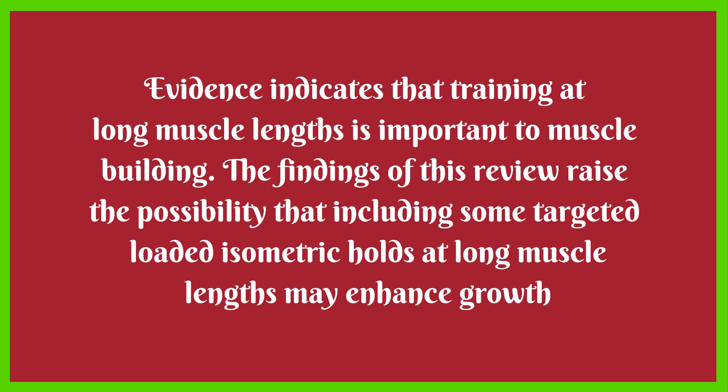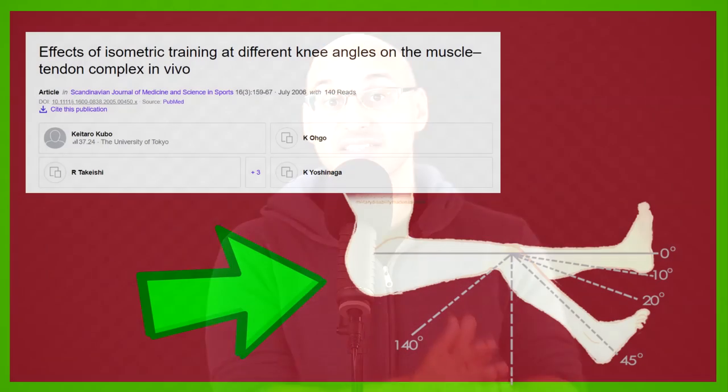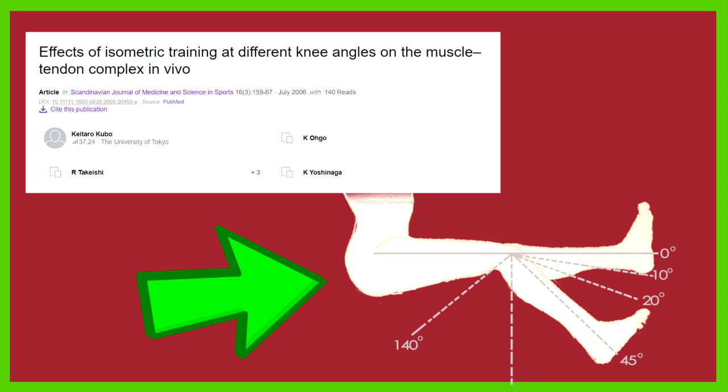Dr. Brad Schoenfeld's analysis states: evidence indicates that training at long muscle lengths is important to muscle building. The findings raise the possibility that including some targeted loaded isometric holds at long muscle lengths may enhance growth. Long muscle lengths refers to performing isometric contractions when the targeted muscle is in a longer state. For example, Kubo 2006 looked at knee extension and found that where the quadriceps were at greater length under isometric load, the effect was greater — the shorter muscle length being at 50 degrees, the longer at 100 degrees.